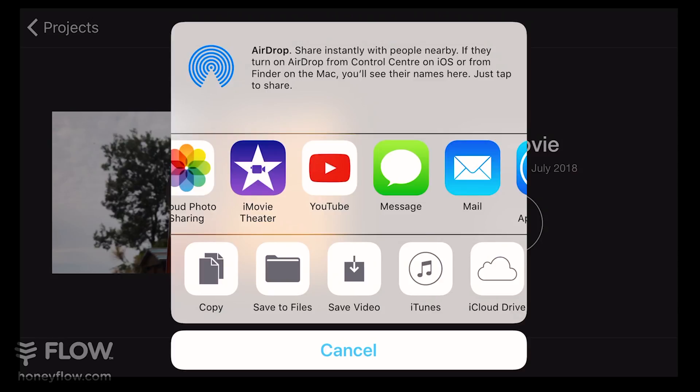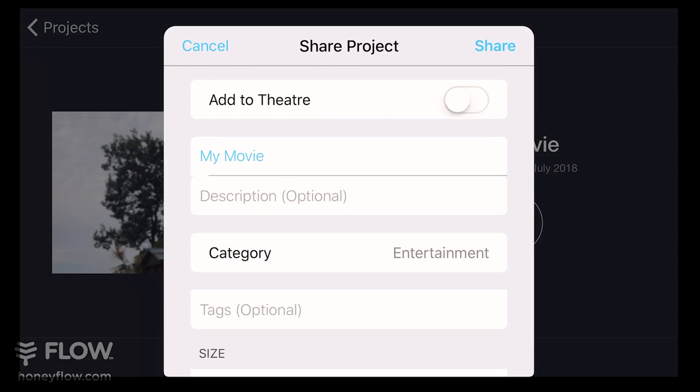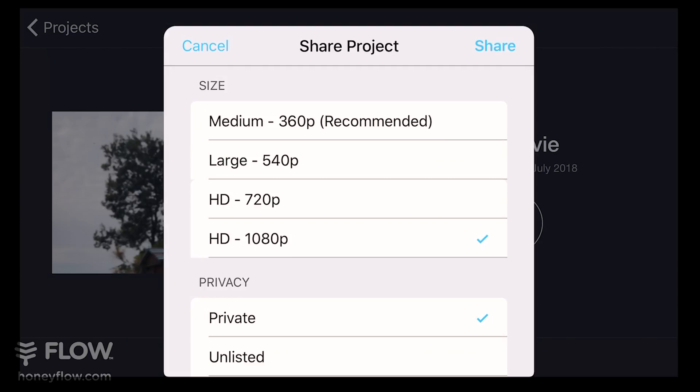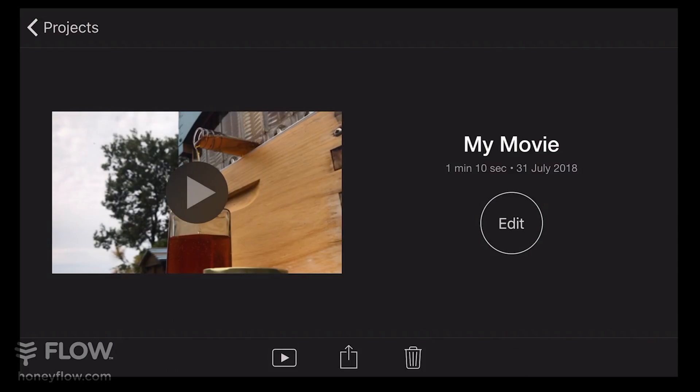To upload directly to YouTube, scroll across until you find the YouTube app. The important thing is to click the HD 1080p option, make it public not private, and share.